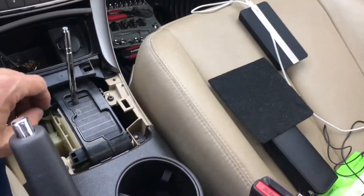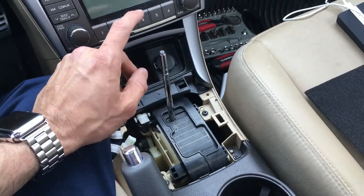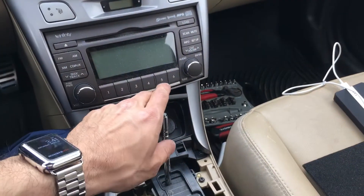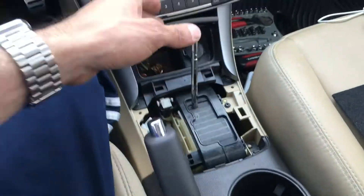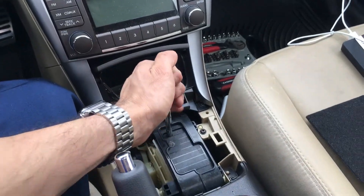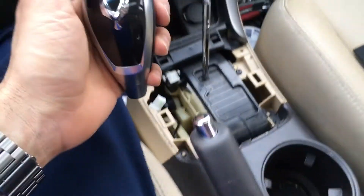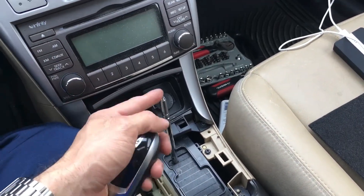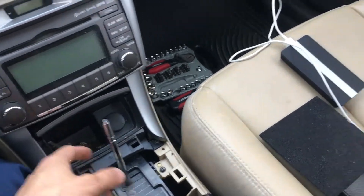Alright guys, I'm back at it again. If you see my other videos — especially the one on how to make the iPad mini mount — you'll see how I took out this whole part here. In order to get through all this, you need to take out your shift knob. This is an aftermarket Equus shift knob. You pop this up, make sure you have it in neutral, then take out the shift console.